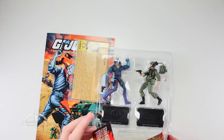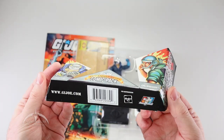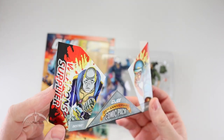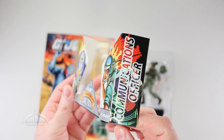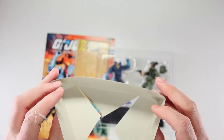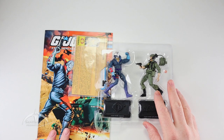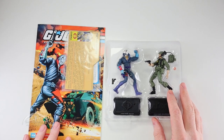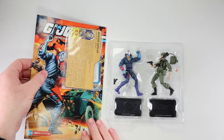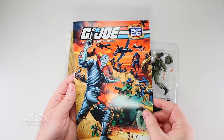We also get this little insert here. Nice looking. We've got the UPC code at the bottom. Weapon supplier for Destro and communications officer for Breaker — very cool, but not something I need to keep. Let's take a look at the comic here — Number 14, Destro Attacks.